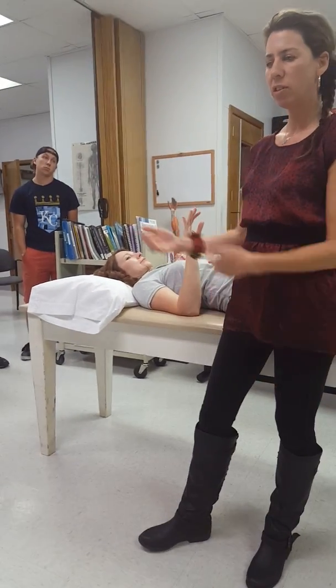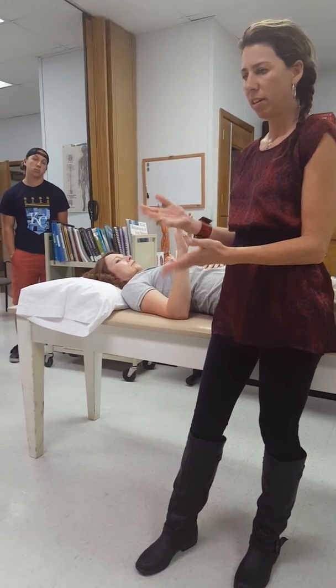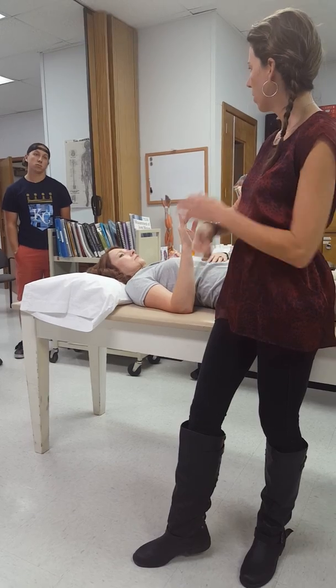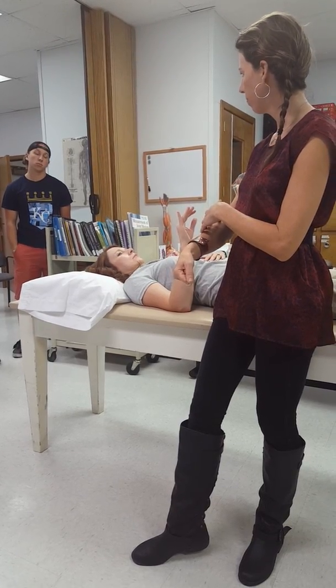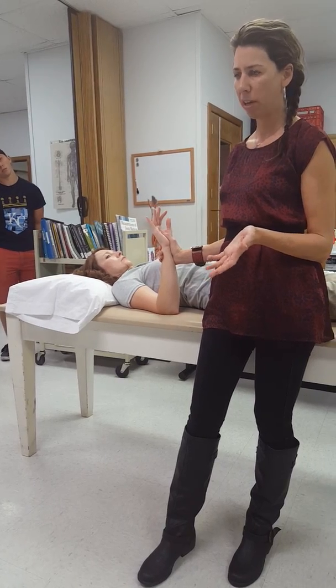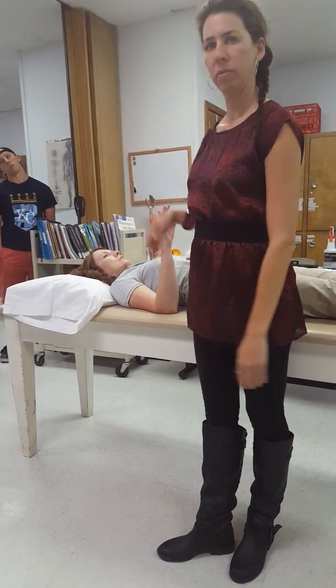That one's not a five. I don't need to crank her all the way down — as soon as she starts to give, I'll call it there. If I keep fighting her, she could get a strain injury. She held against moderate to maximal pressure, so that's a four-plus.